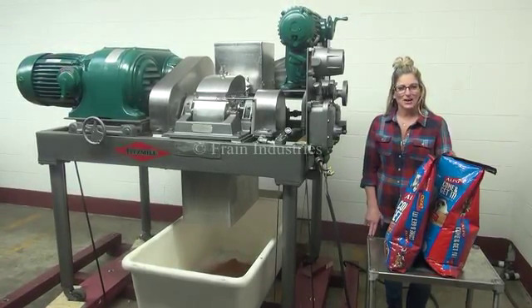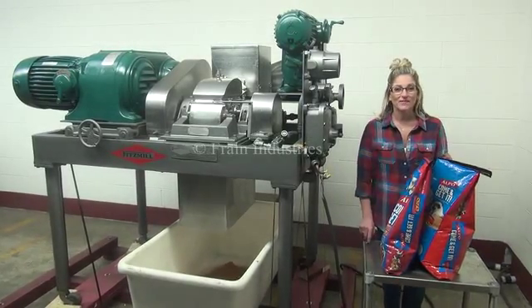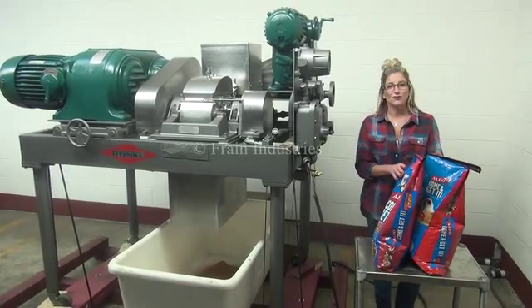We recommend you read the manual in its entirety before powering up the machine. The voltage is currently set to three phase, 460 volts. Today we'll be demonstrating the machine using this dry dog boot.